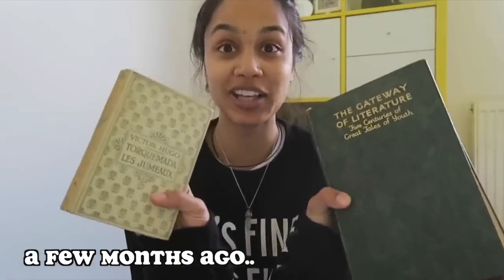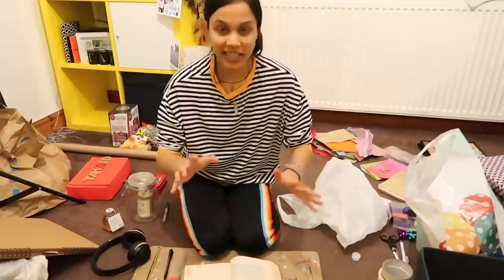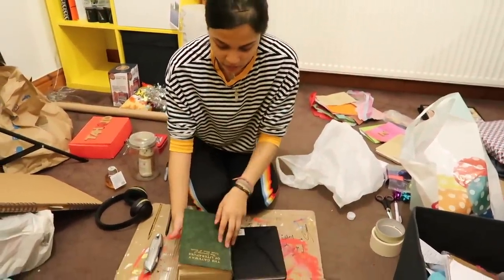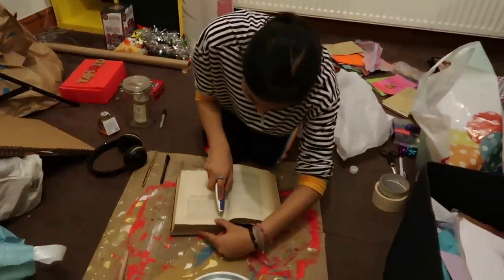I got both of these for £1 — 50p each. This cost me 50p. DIY project now: I'm gonna turn this book into a secret stash book. I'm gonna get a box cut and just rip the pages out.